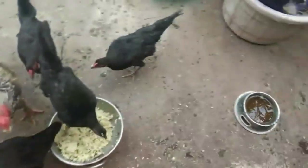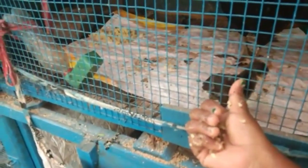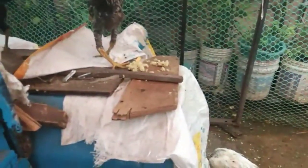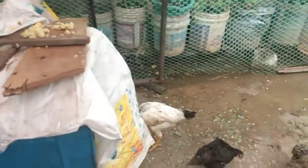I am going to add water to the stove. I have to use a small fish to make a small fish.